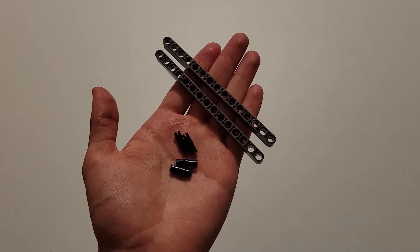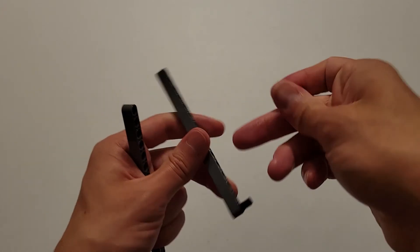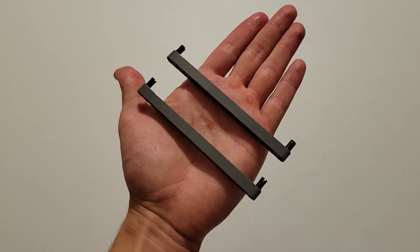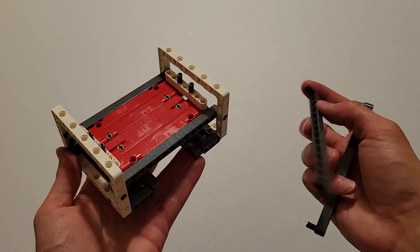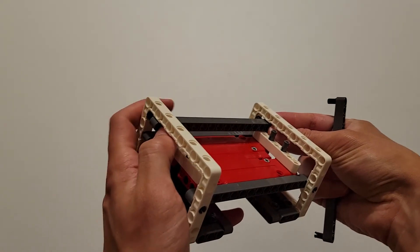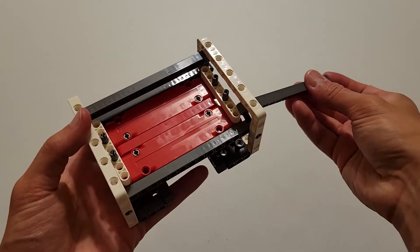Now you'll be needing four black pins and two of those size-15 dark gray beams. On each of those beams, insert a black pin into each end hole. You should have two identical pieces, and you are again going to use these to attach the two white frames. The first one goes in the top set of holes back here, and then the second one goes in the top set of holes on this side.